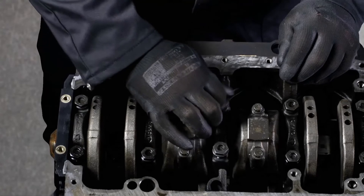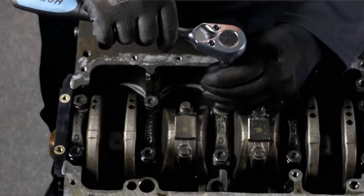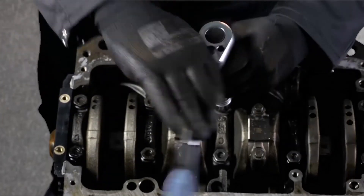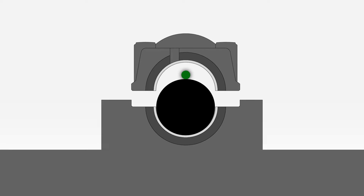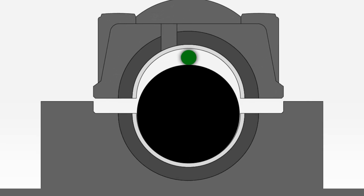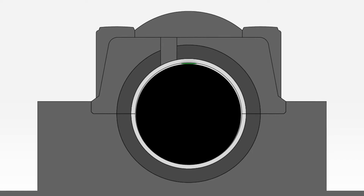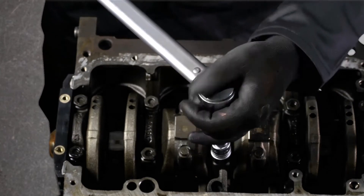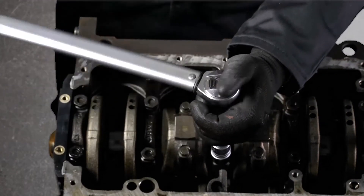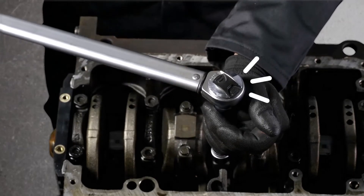What exactly happens in between the main bearing cap and the journal with the Plasti Gauge? Let's have a look. Now, two important things. One: to have a correct measure, you must apply the manufacturer torque values. So use a torque wrench.